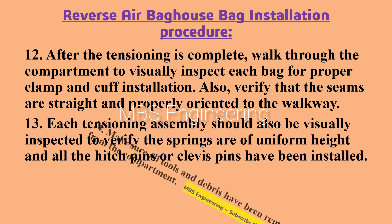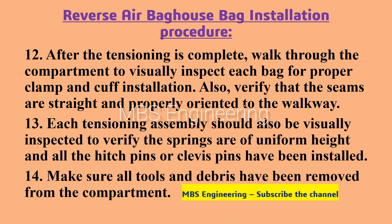Point number 14: make sure all tools and debris have been removed from the compartment.